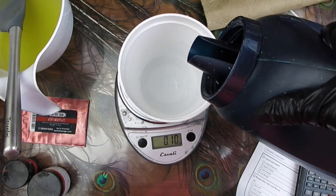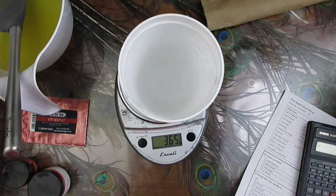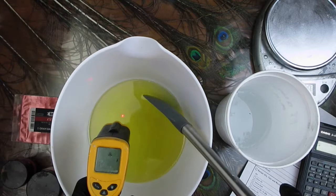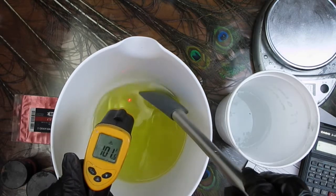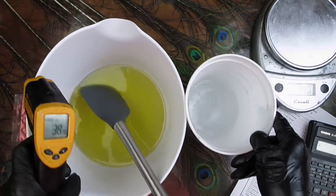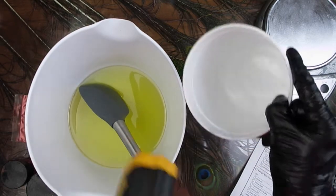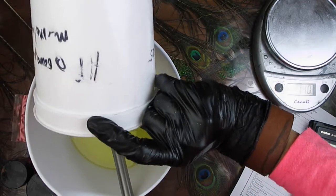A couple of days later I made the soap for the Dutch pour technique, and right now I'm measuring out the lye water solution I need from my master batch. The oils were at about 100 degrees Fahrenheit or 38 Celsius, and the lye water solution was at room temperature, which today in my house was 24 Celsius or 75 Fahrenheit.